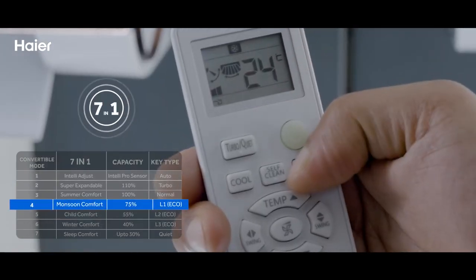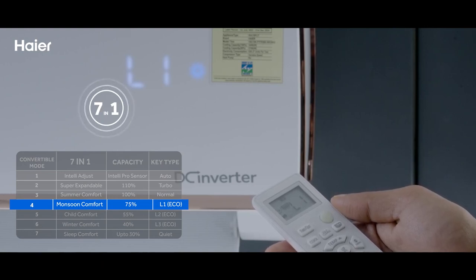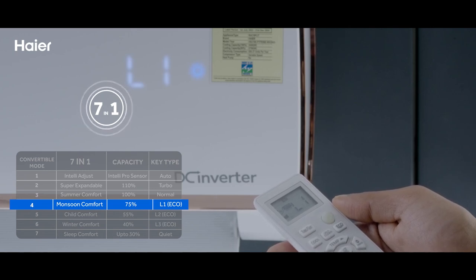Option 4: Use Monsoon Comfort Mode by pressing the eco key once. It will show L1 on the display and the AC will run at 75% capacity.